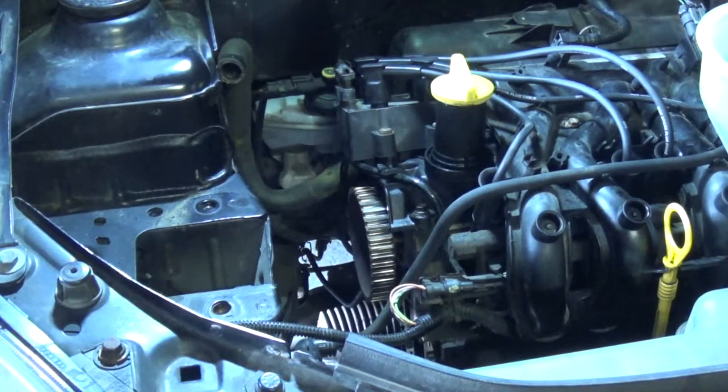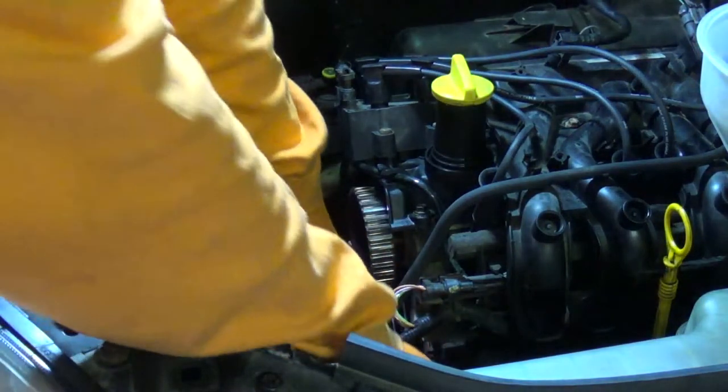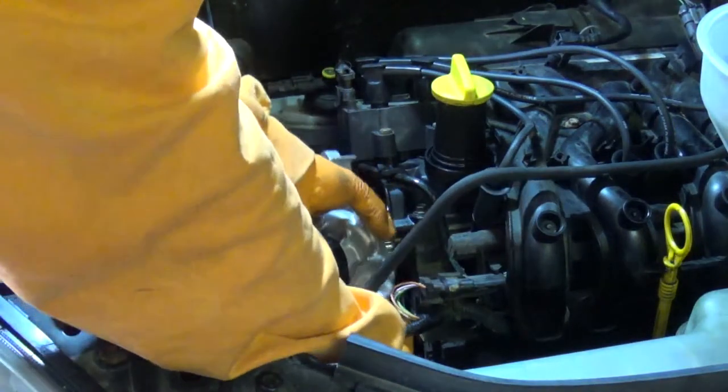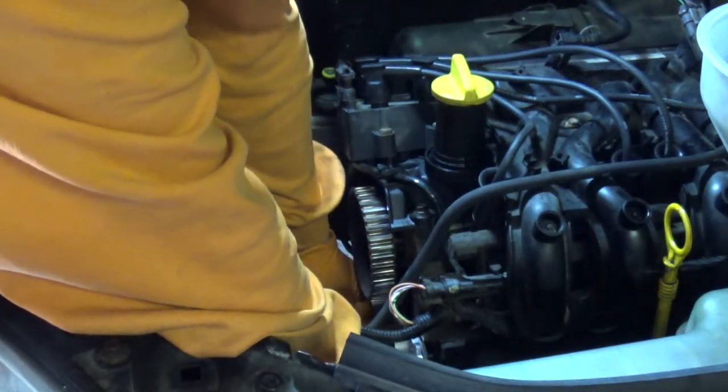The hole that's supposed to go over the mounting peg isn't actually in quite the right place, so just off camera I'm using a little half-round file to make the hole a little bit oval. As you'll see now, the gasket does fit perfectly in place and on the second go-around the water pump will fit nicely.